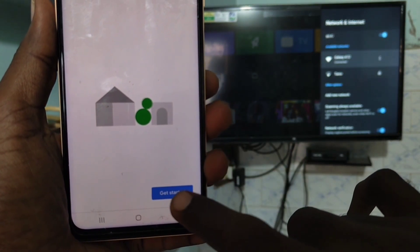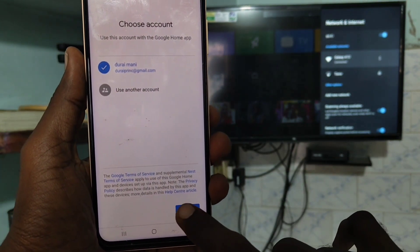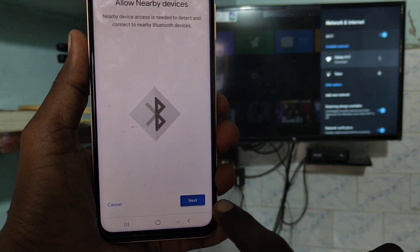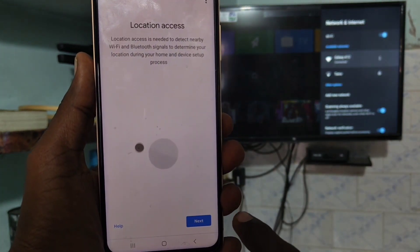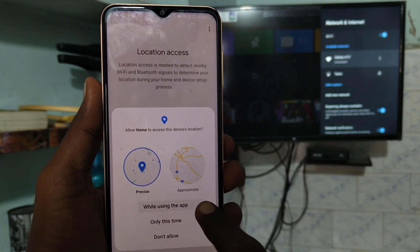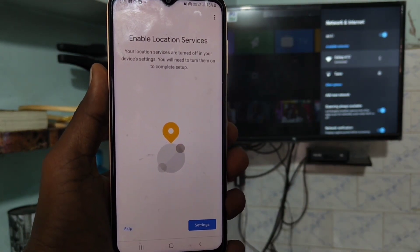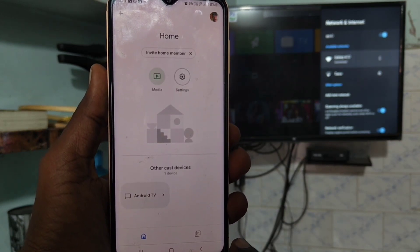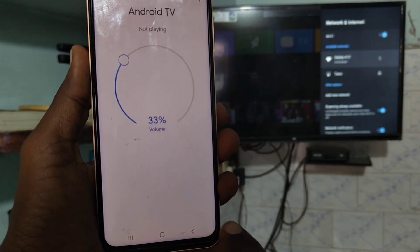Now follow the on-screen instructions: click Get Started, click OK, click OK, click Next, click Next. You can skip the step to turn on location. Now you will receive a signal from the TV — click it.